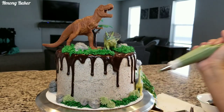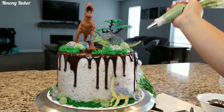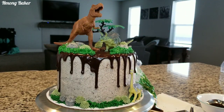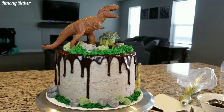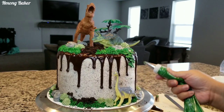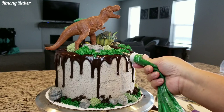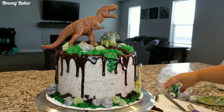I also added some more grass and some rocks on the bottom of my cake board as well. Then I decided to do some vines hanging off my cake — this is a number 352 tip that I am using. This is the same color that I did with the grass, and then I went back in with the juniper green and did the same.